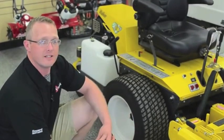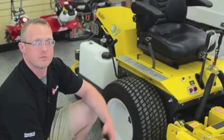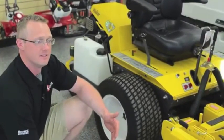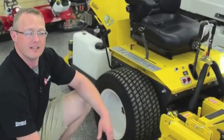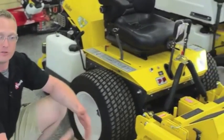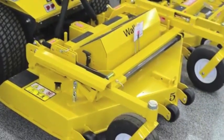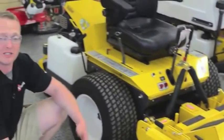With the out-front deck, it also allows you to get under trees. It's great for orchards, horse farms, and places where you have trees and low-lying limbs. You don't have to worry about ropes like you would on a mid-mount mower. Instead of having to drive under the tree yourself being under the limbs, the deck itself goes under there and you can cut a lot closer to the tree base, which cuts down on the trimming needed in places like that.